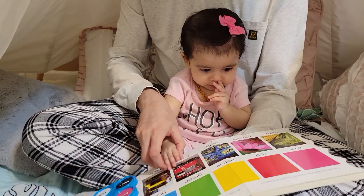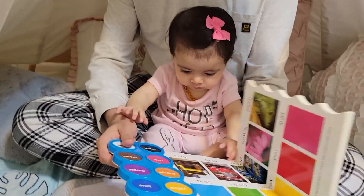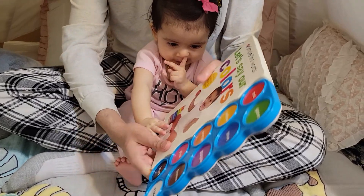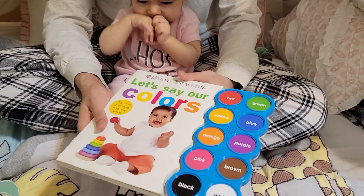It's a nice book, a very fun book. It teaches kids, and I want her to start seeing this thing every day and playing with it.